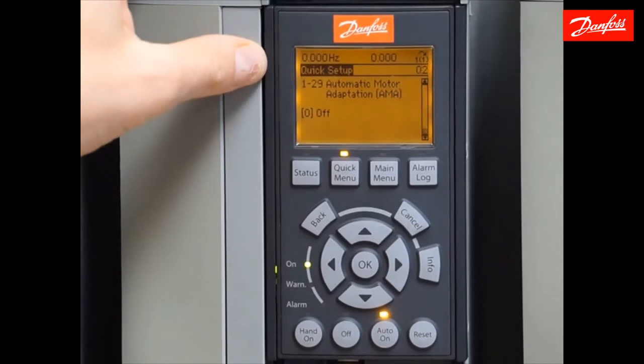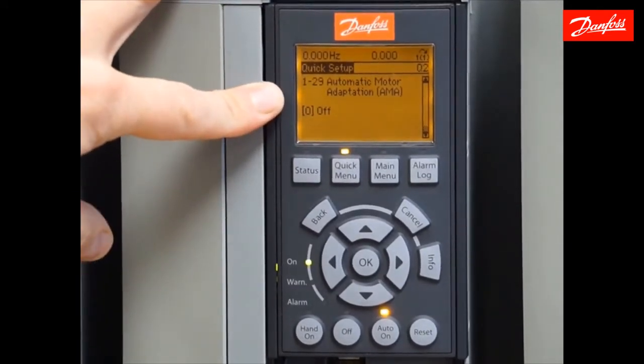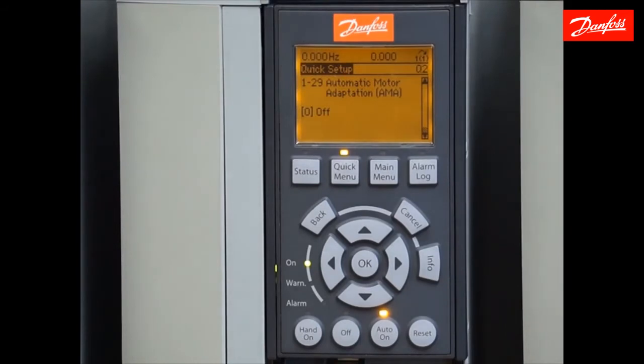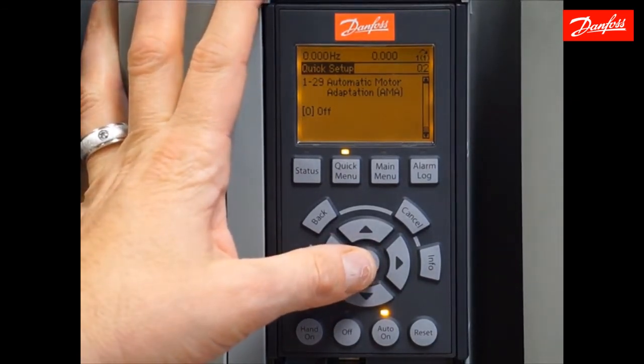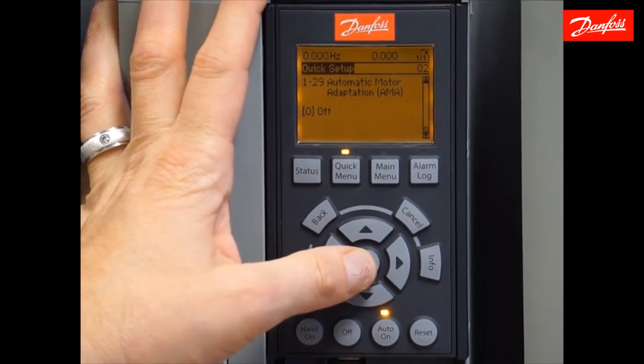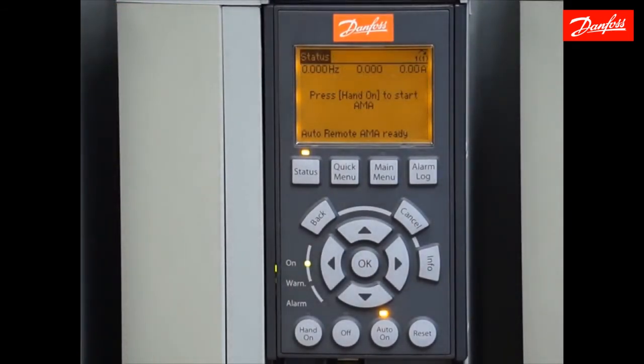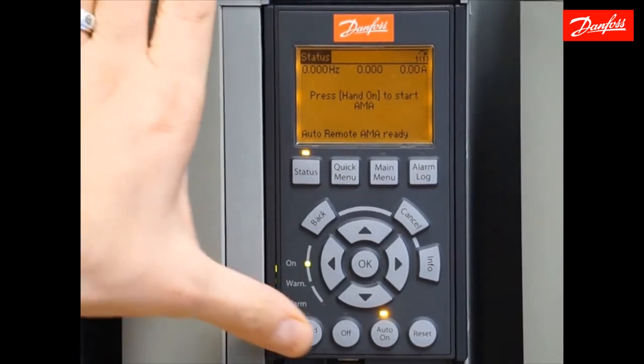This is the last parameter in the quick setup — it's called AMA, or Automatic Motor Adaptation. This is another parameter associated with setting up your motor. It will perform a fine tuning between the drive, the cable, and the connected motor, resulting in a more accurate motor model. It will learn about the connected motor and cable and accommodate for any long cable distances. I'm going to enable complete AMA and press OK. It's going to ask me to press the hand-on key to start — once I do, the test will be initiated and we'll see a progress bar. It'll take anywhere from 1 to 10 minutes, and it's normal that you'll hear the motor making some strange high-frequency sounds. I'll go ahead and press the hand-on key to start this process.